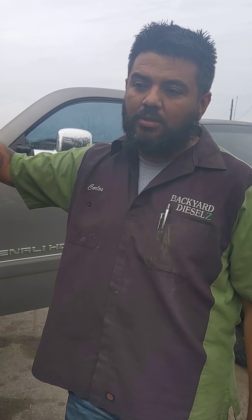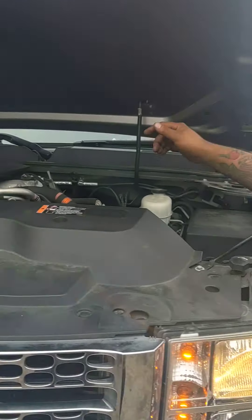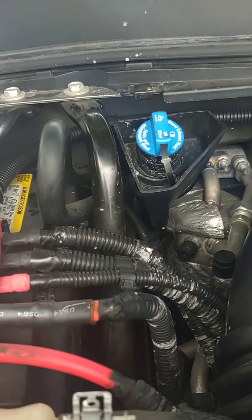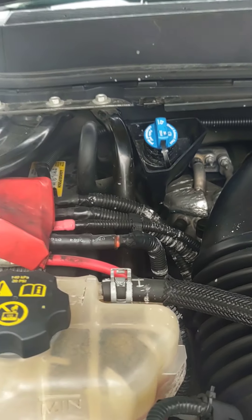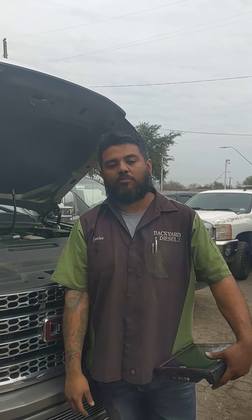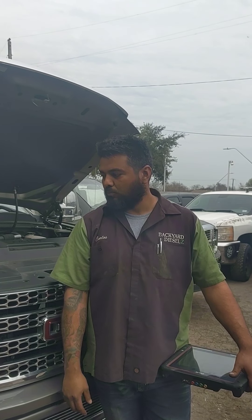Ojalá este video les ayude. Ya les enseñé cómo revisar — por mayoría siempre el tapón, y ahí pegado a la pared del motor, desde donde siempre encuentro muchas quebradas. Y reemplazar ese assembly que viene completo. Bueno, muchas gracias a todos. Eso es todo por ahora — muchas gracias. Like and subscribe. Hasta luego.